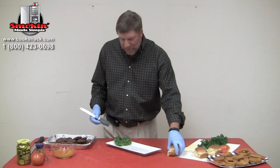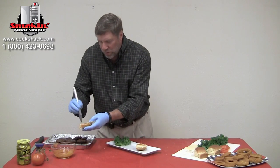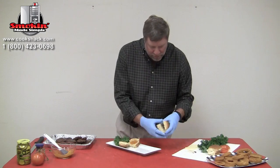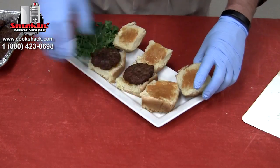Our burgers are done now and we're going to make our sliders. We'll take the special sauce we made and put that on our buns. We're using Hawaiian sweet rolls for the buns, then we'll put our hamburgers on each bun.